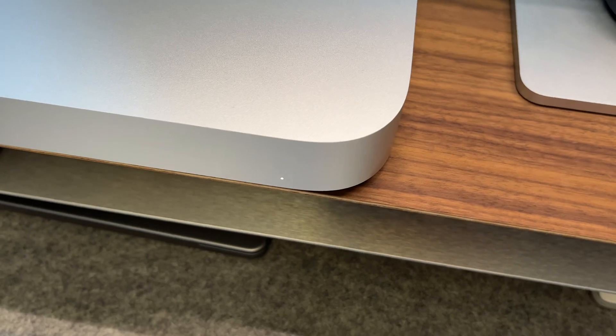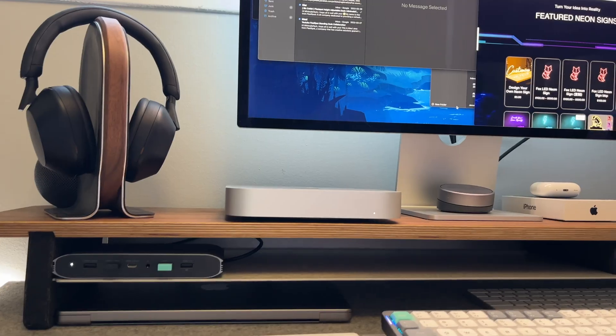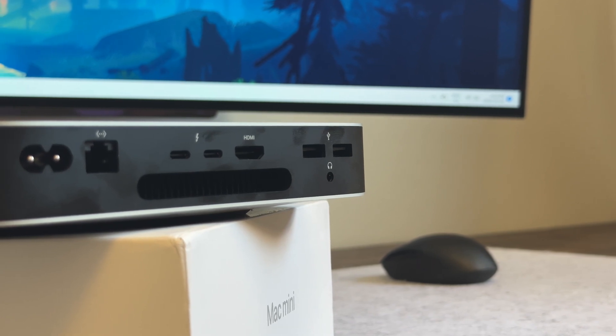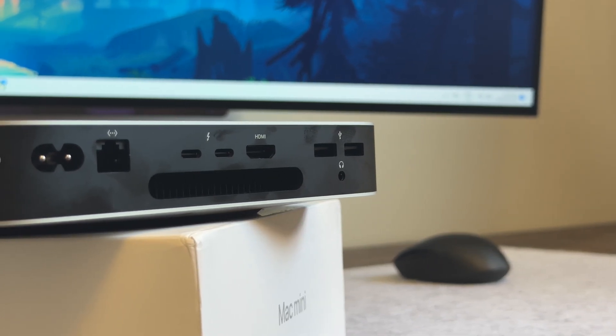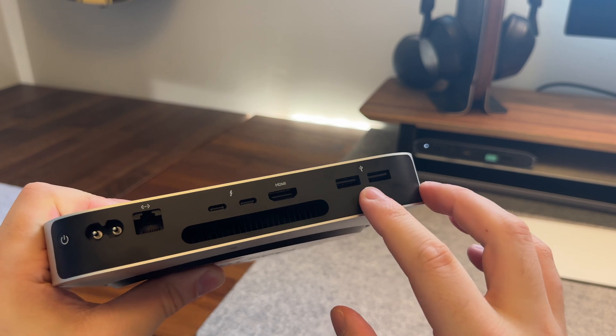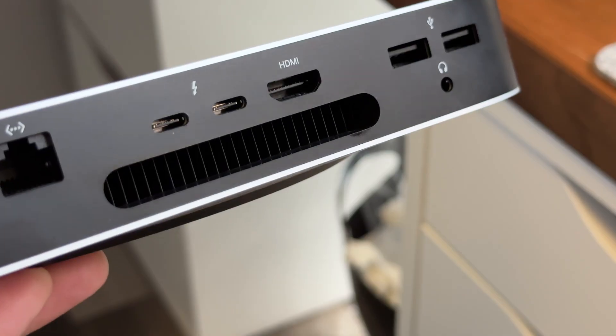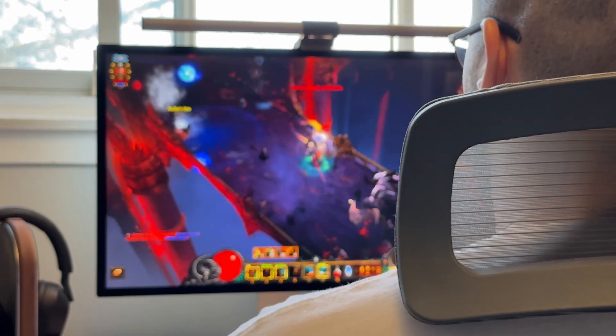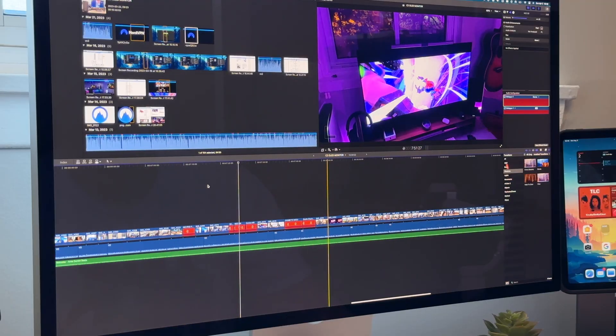On the front end, you literally only have a tiny white LED showing whether power is on or off. On the back end, you have the power button, an ethernet port, two Thunderbolt ports, an HDMI port, two USB-A ports, and a headphone jack. One thing awesome about the Mac Mini is that it still has a fan, although in all of my testing I haven't been able to hear it turn on once, which is definitely a good sign.